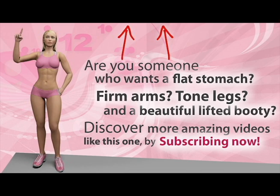Are you someone who wants a flat stomach, firm arms, tall legs, and a beautiful lifted booty? Discover more amazing videos by clicking subscribe.